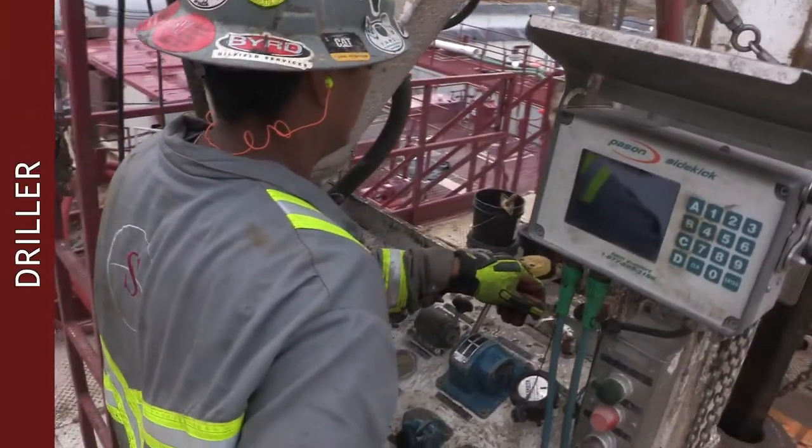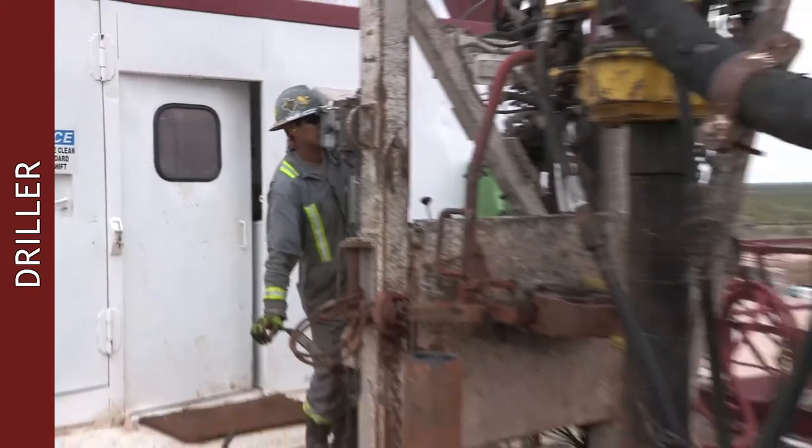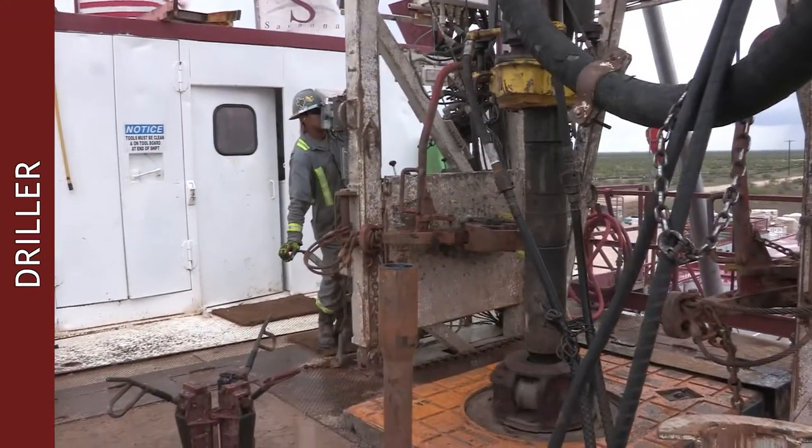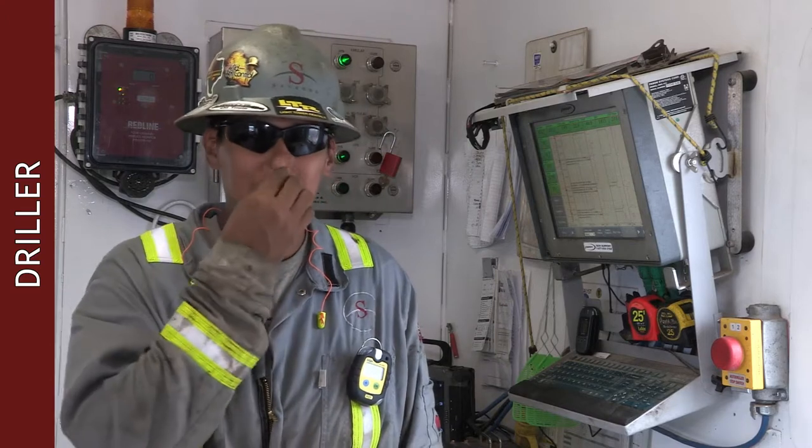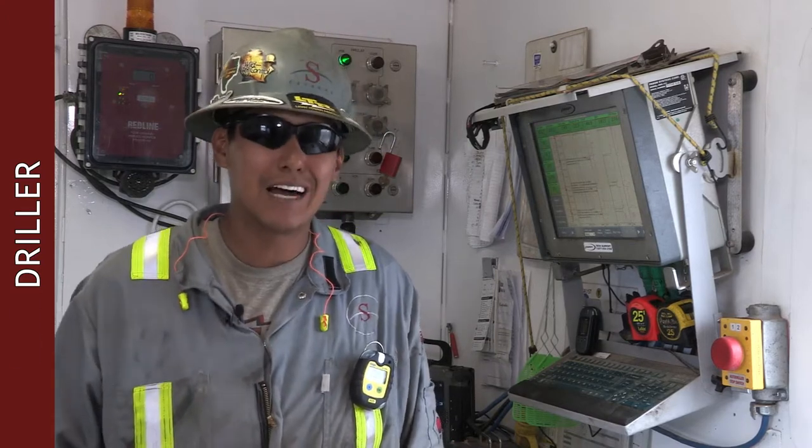And then next, it's me — the driller — which is a great job. This is what you get after dedicating yourself to a lot of long hours, a lot of tough working conditions, and helping guys out.